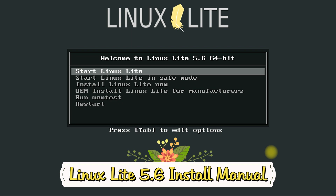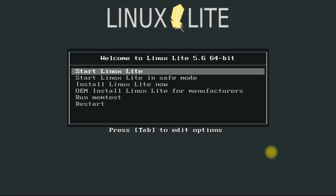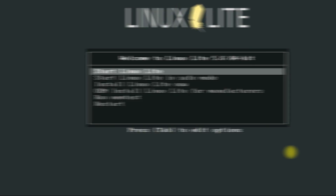Let's boot the installer USB and see what we got in here. We can either direct install Linux Lite 5.6 or we can boot up the live operating system to see and decide. Why not boot the live OS first? Let's do. Choose the first option and hit enter.